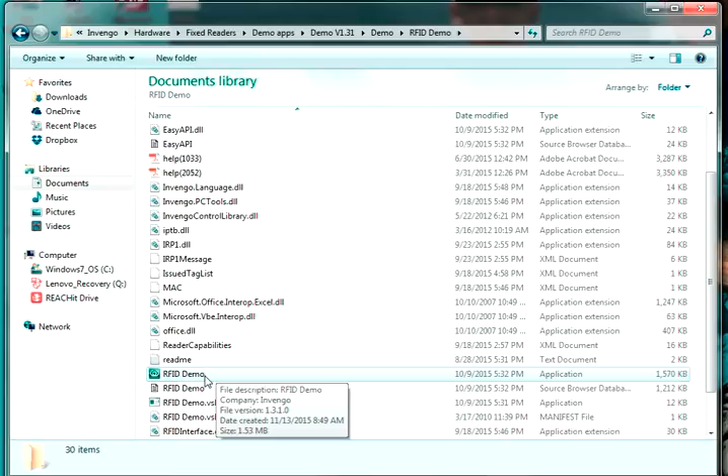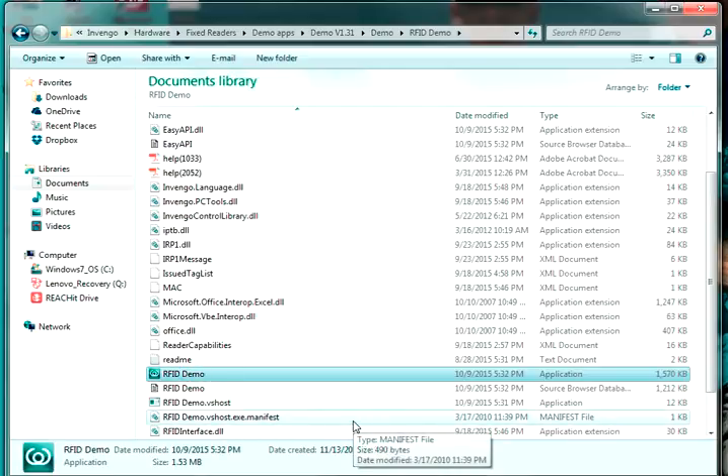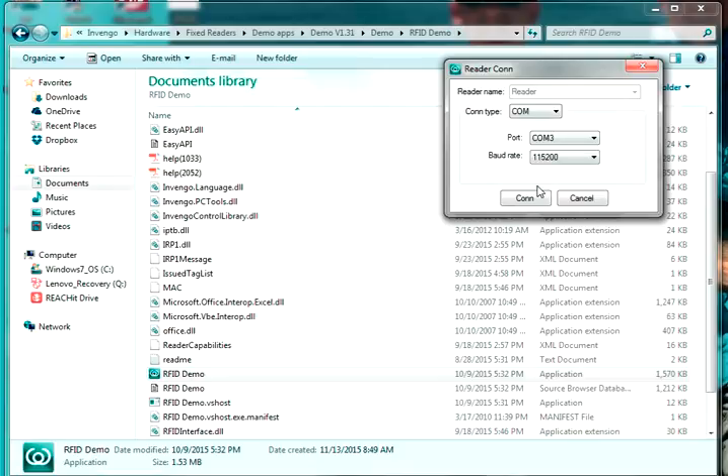We open the software by double-clicking on the RFID demo application. It comes up to a reader connection screen and we have the option of TCP, COM, and USB. TCP and COM work with the 850 and 861 readers. USB is for a legacy device that doesn't apply to this demo. Let's do a TCP connection — we know the reader's default IP address is 192.168.0.210, so let's connect.